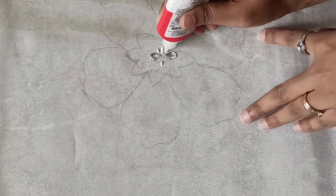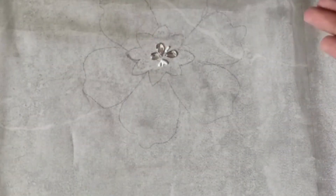Once the tracing is done, apply fabric glue to the inner flower and add the floral embellishments as shown.